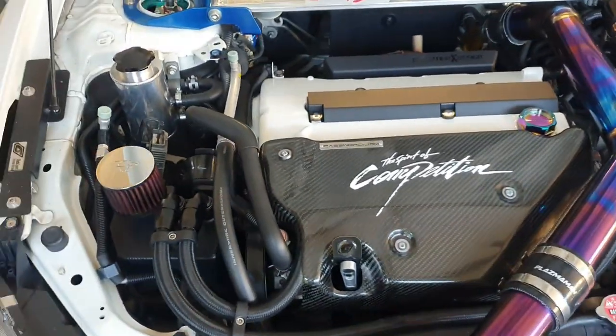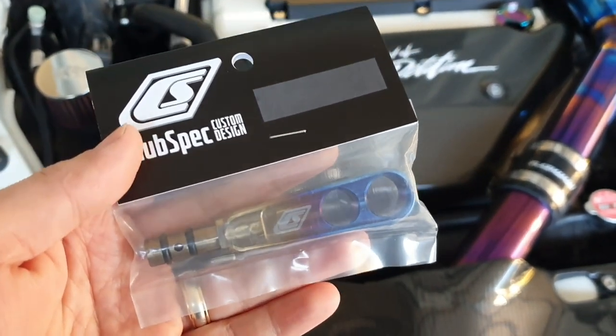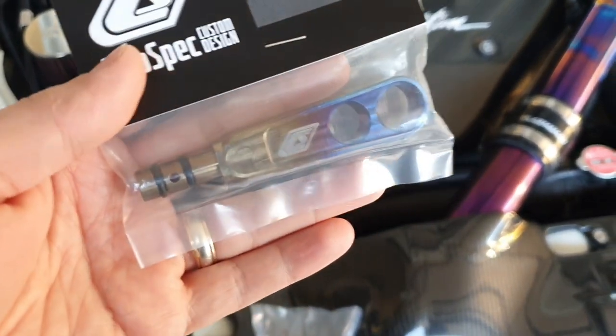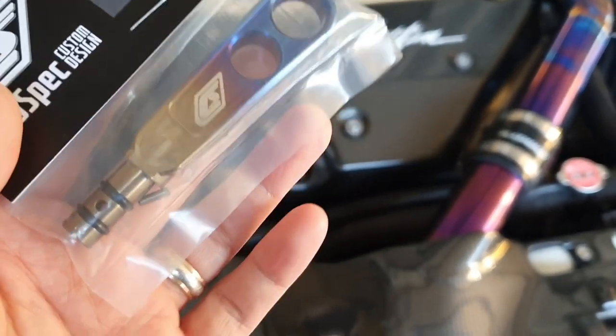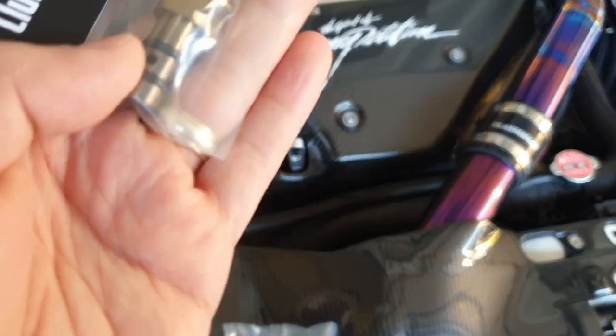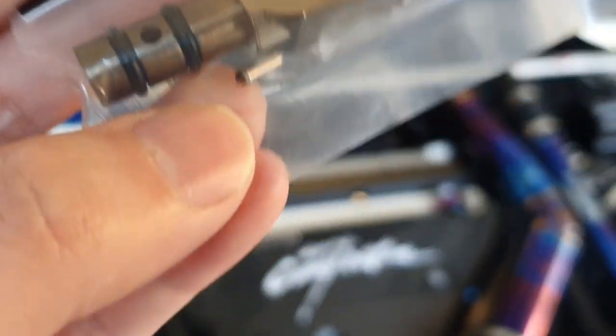I'm not going to show a video on how to install this because I've actually got a video up on YouTube already. If you check my channel you'll be able to see how I removed the OEM dipstick, then simply punched out the little locking pin like this.